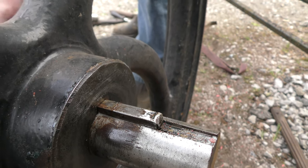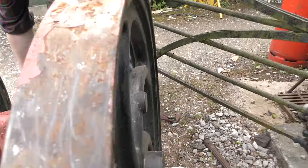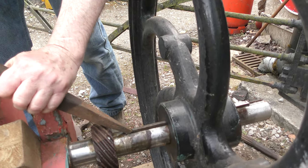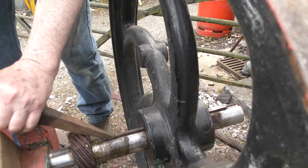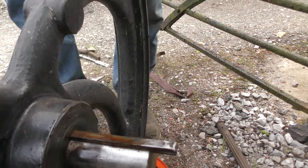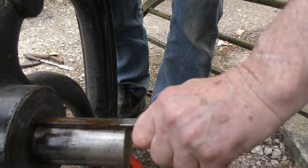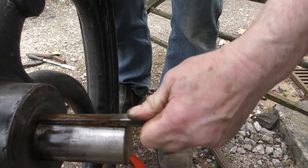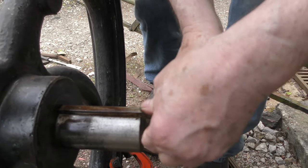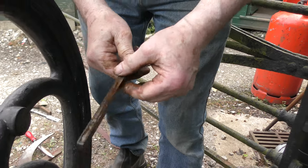We've obviously cleaned all the shaft up previously. You can see the keys had quite a good bed on it — it's not as if it's been a loose fit. It's not been loose. That's been in there a few years. Just a few.